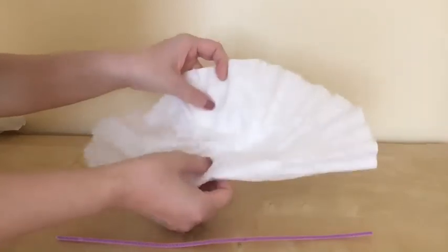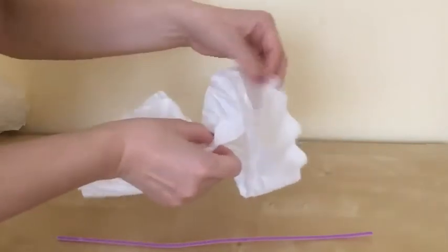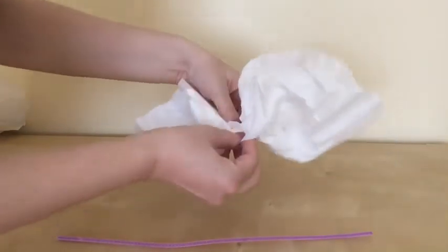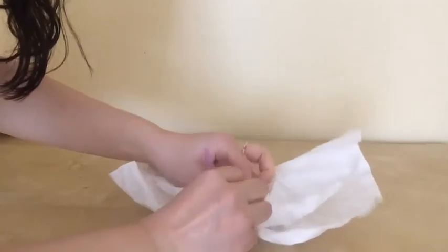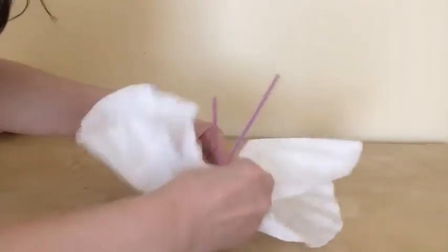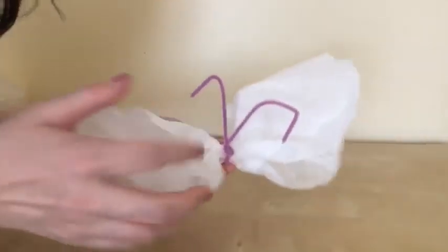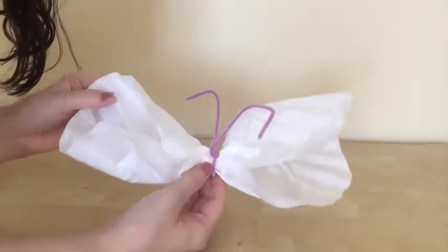I have a coffee filter and a pipe cleaner. I'm going to roughly fold the filter in the middle so it has some pleats around it. You just fold it in the middle very roughly, and then using the pipe cleaner, wrap it around the middle and twist it. Then bend the ends to form antennae. This will be your butterfly — with all the colors showing after the filter has dried.